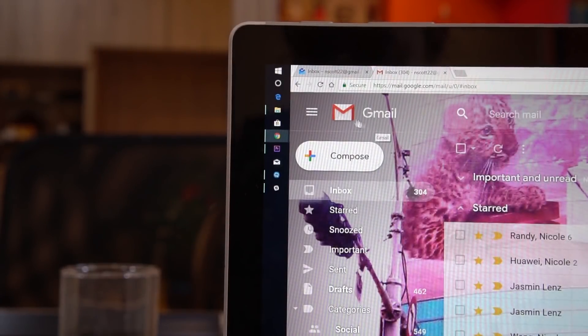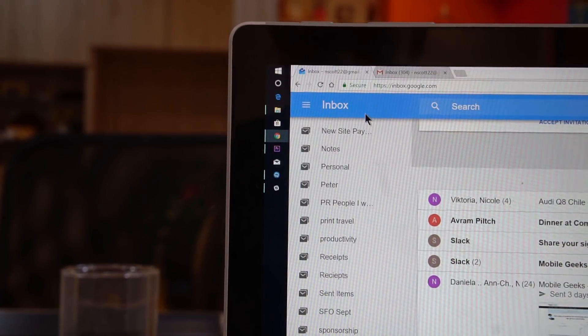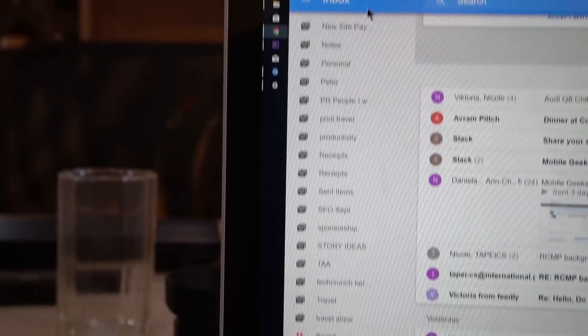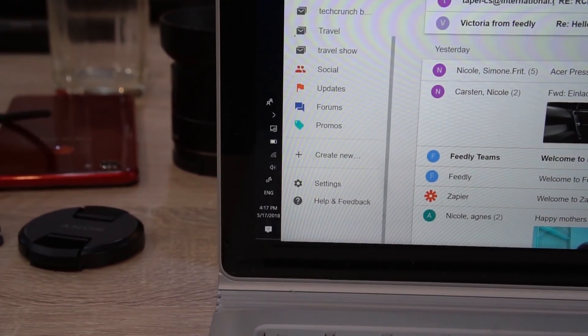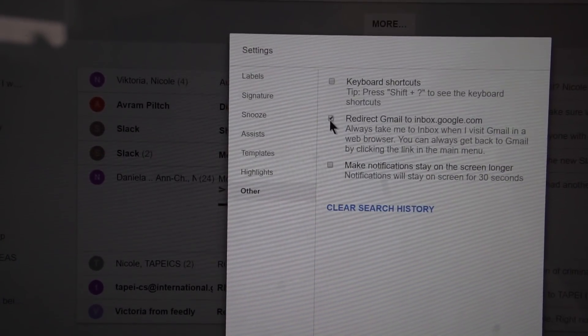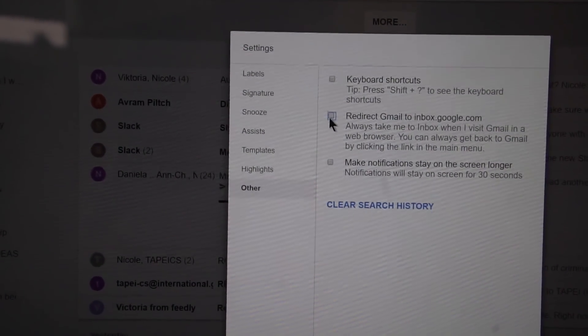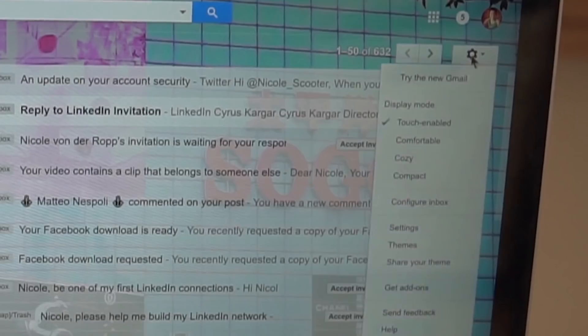Like me you might have enabled Inbox, but to try this new feature you need to access Gmail. If you can't pull up Gmail, head over to Inbox, go down to settings, into other, and then uncheck redirect Gmail to Inbox. Click the gear wheel on the right and try the new Gmail.